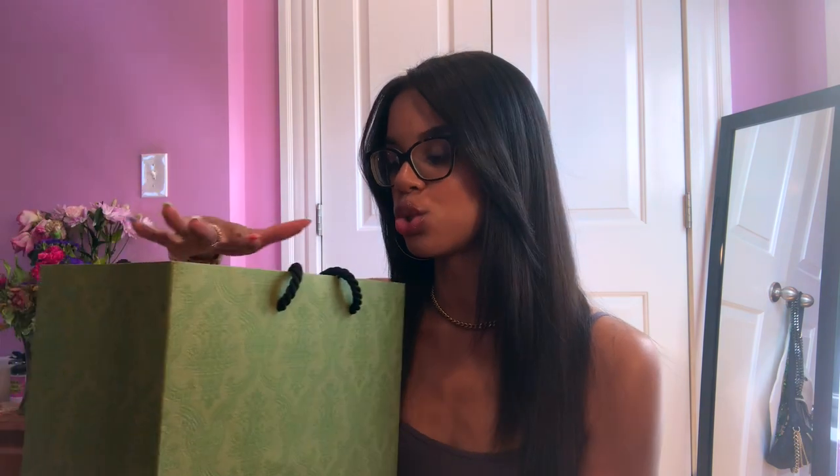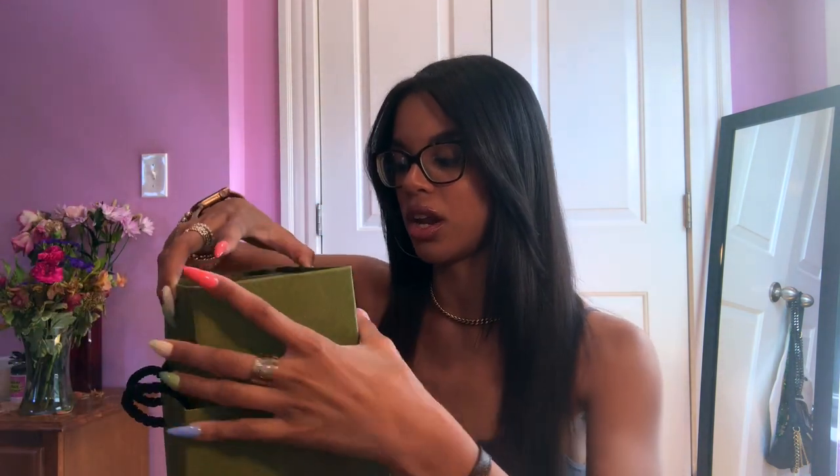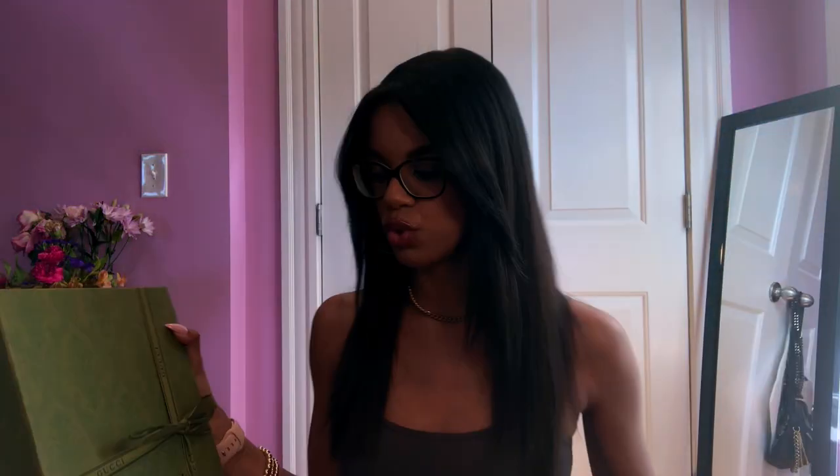This is actually a completely true unboxing. I have not opened this since I saw it in the store literally four days ago. I literally haven't taken it out of the bag. There's nothing in it — I haven't even unwrapped the box or anything. It just comes in a green Gucci bag.